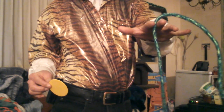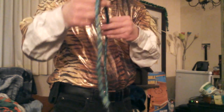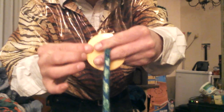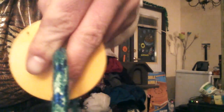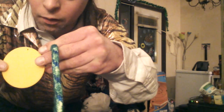You can see I have a nice green rope and a nice yellow disc. I'm going to send that rope right through. You can see the through and through. Watch this — you can see now the coin and the rope.